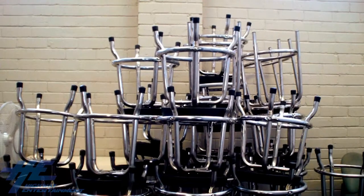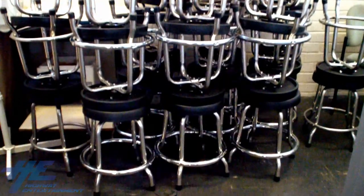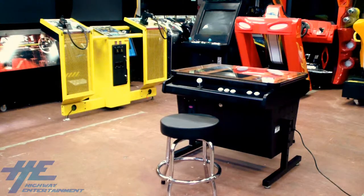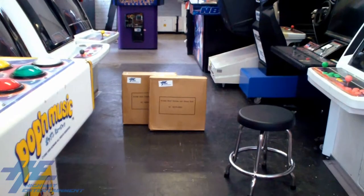This video will guide you through the step-by-step process of setting up Highway Entertainment's chrome swivel seat arcade stools. These premium stools come as free extras with certain arcade machines or may be purchased separately. Due to shipping constraints, the stools are not pre-assembled, but the process is quick and simple.